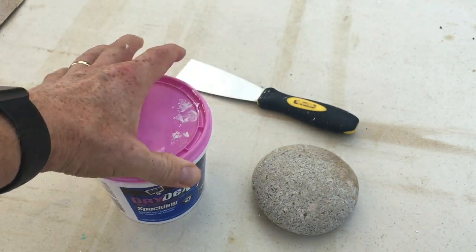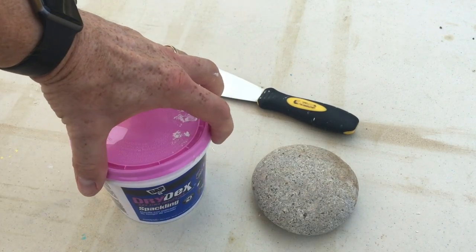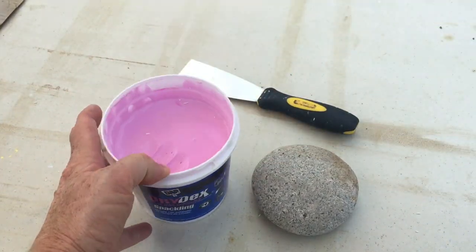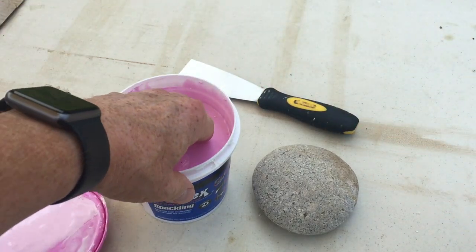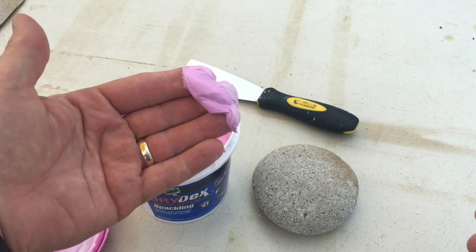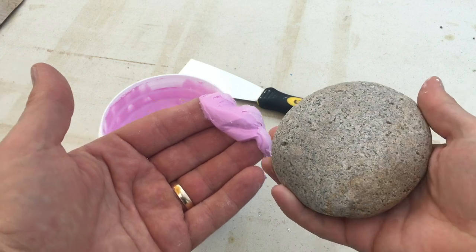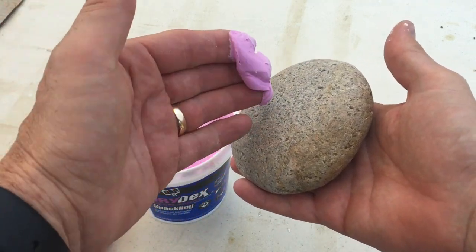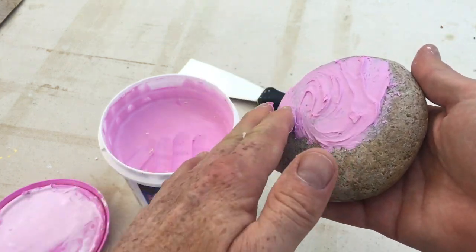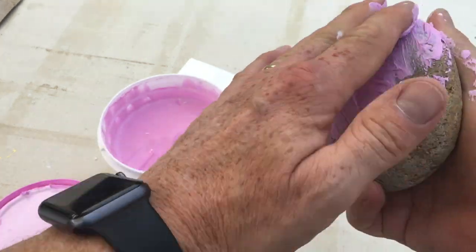I use a combination of my hands and a putty knife to scrape off the excess spackle so I don't have to sand as much after it dries. I'll go ahead and take the lid off — you don't need very much. You'll tend to use too much at first. I'm just going to smooth it on here and rub it in. Don't worry about getting your hands dirty because this stuff washes off really easy.